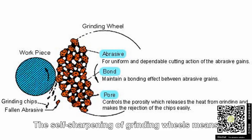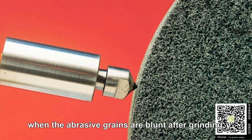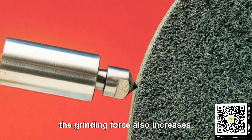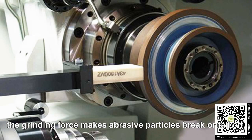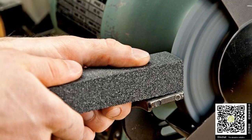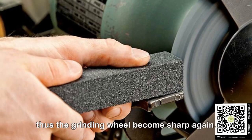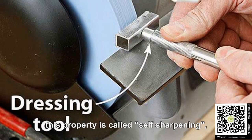The self-sharpening of the grinding wheels means when the abrasive grains are blunt after grinding, the grinding force also increases. The grinding force makes abrasive particles break or fall off, and then new grains come out. Thus, the grinding wheel becomes sharper again. This property is called self-sharpening.